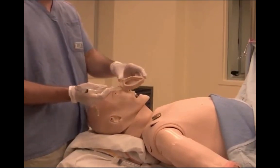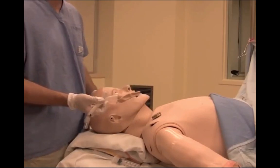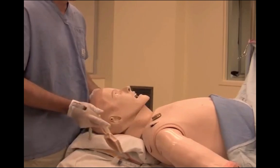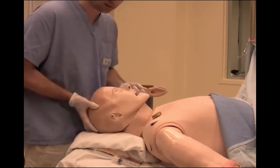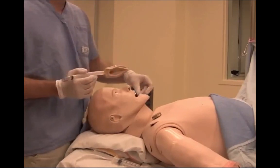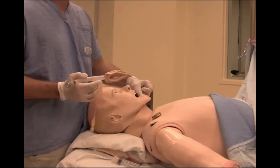The cuff for the LMA is significantly larger than the endotracheal tube, and thus, to insert it through the mouth requires a wide open mouth. To do this, extension of the head by placing the right hand under the occiput will naturally open the mouth. The mouth can also be opened with a scissor technique, with your thumb and middle finger of your left hand.